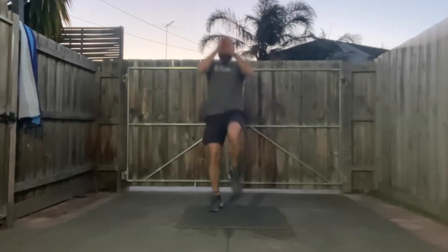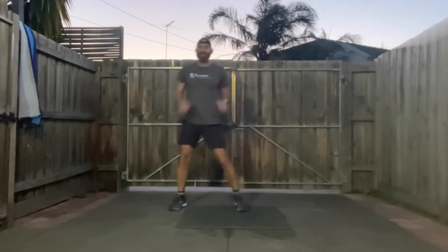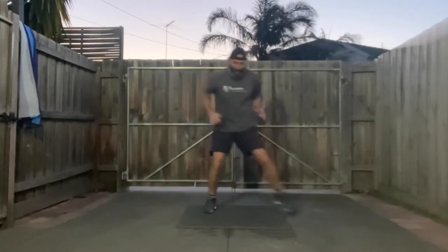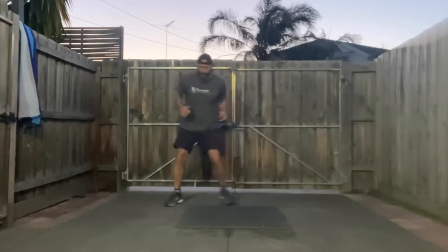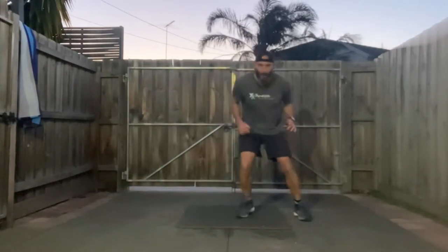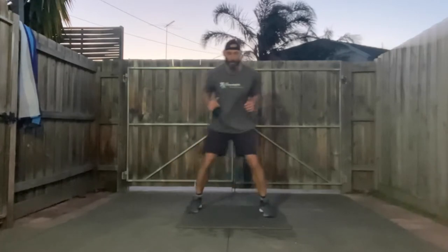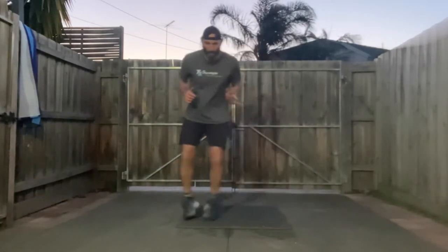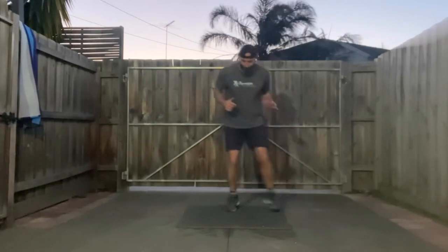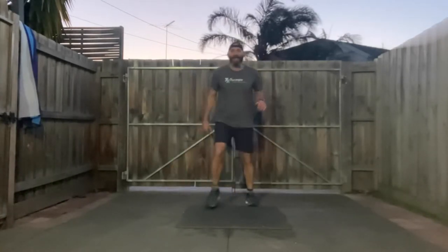Good work guys, keep going! 10 seconds, and we're going back into a shuffle side to side — I want you to get low, shuffling but moving forward and backwards at the same time. Go forward, backwards — it's like the traveling jump squat we were doing. Stay low. Keep it up — 10 seconds and we're going to go. Rest! Shake it out.